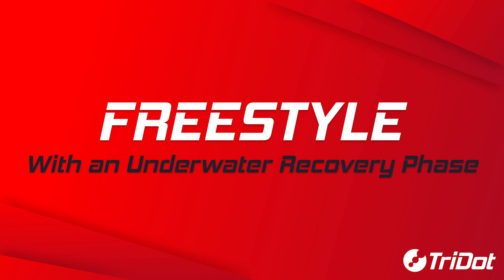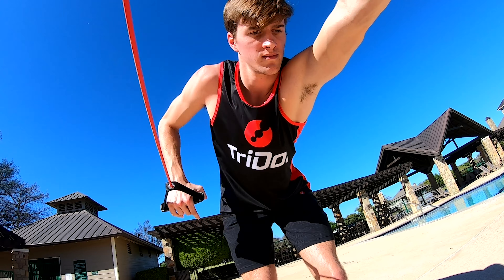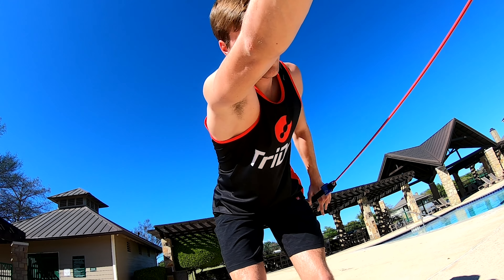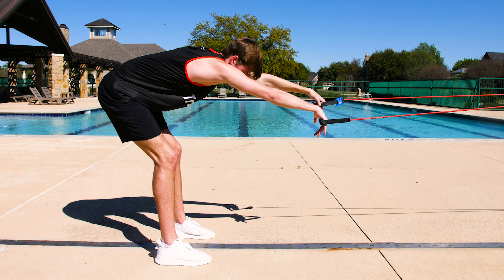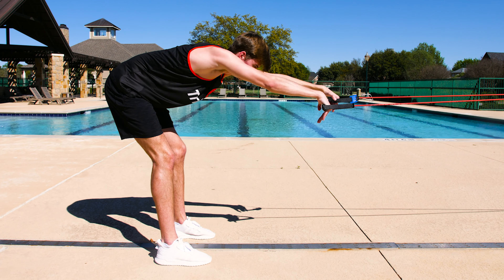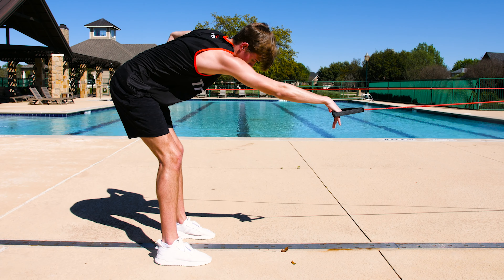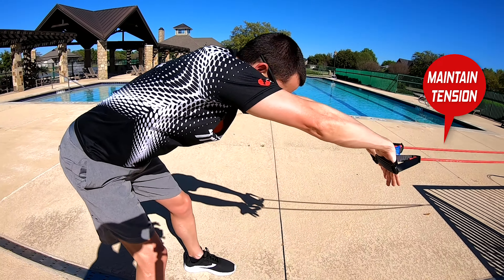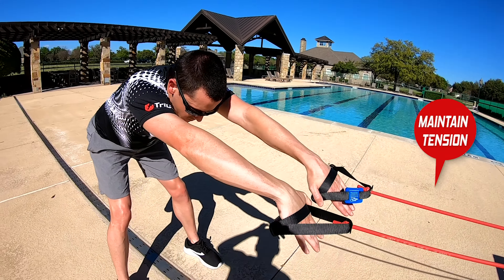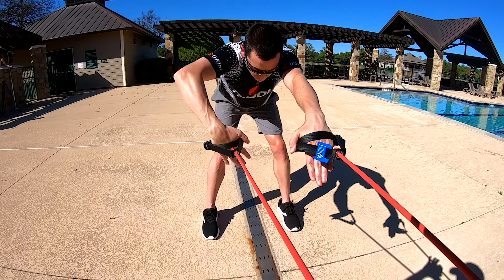The freestyle exercise with an underwater recovery phase is utilized engaging the high elbow catch position, pull all the way through and recover with an underwater recovery phase. Notice how he's alternating his arms and not letting the eccentric phase of this exercise — which is the recoiling phase of the tubing — occur too fast. Be sure to maintain constant tension and focus more on a front quadrant catch-up style to maintain constant tension of the bands and isolate the timing of the stroke well.